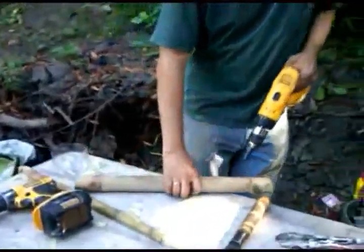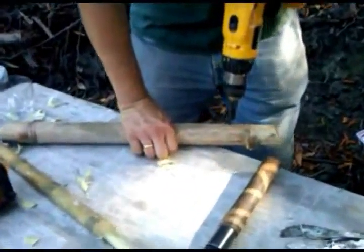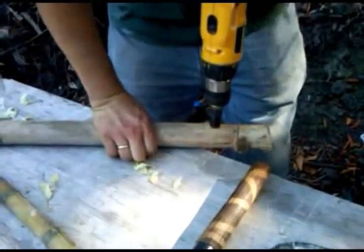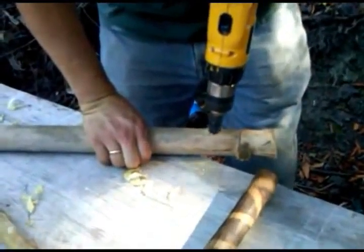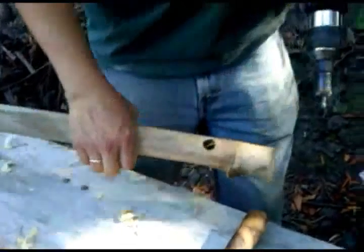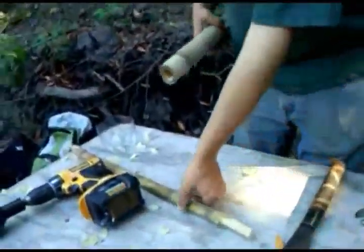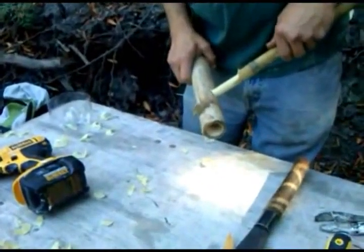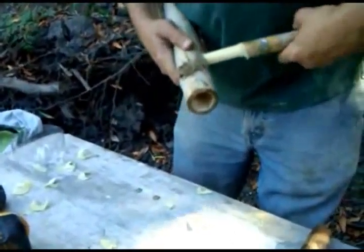Our next step is to do the mortise. Not the sharpest bit, but it still works. Then you get the tenon to fit into the mortise.